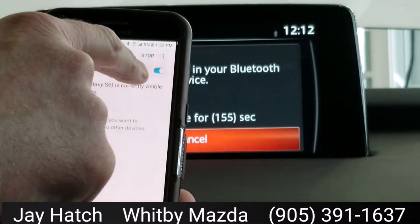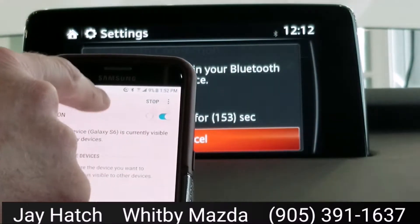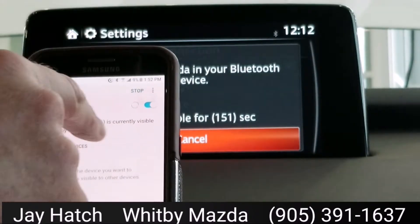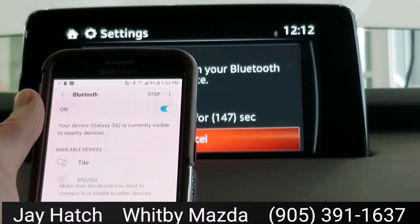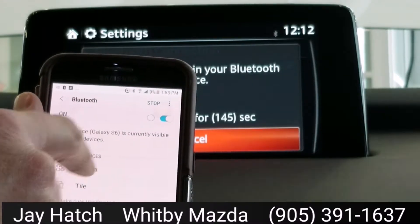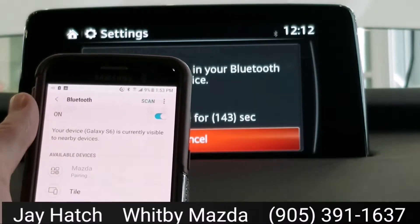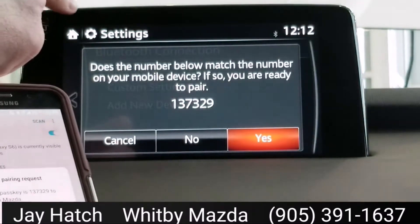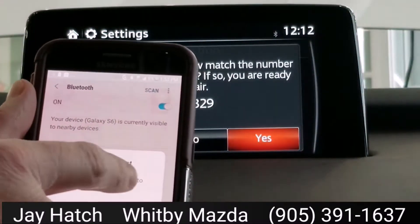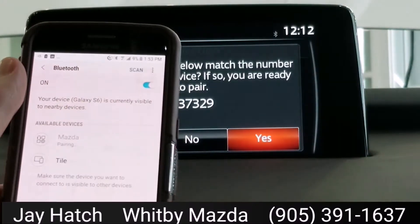I'm going to turn my Bluetooth on, and already I can see it's scanning. The Mazda's scanning for my Bluetooth device, and my Samsung's scanning for anything else out there. I have to wait for the Mazda to show up — there it is, it says Mazda right there. So I'm going to tap on Mazda, it's pairing, and now on the screen it says my code: 137329. Make sure it matches — 137329 — and hit OK.